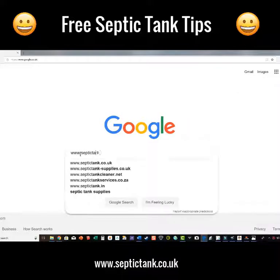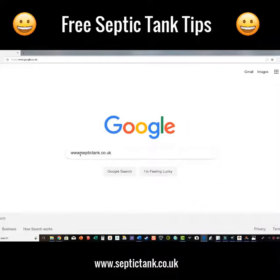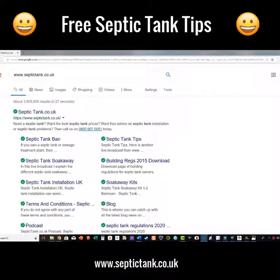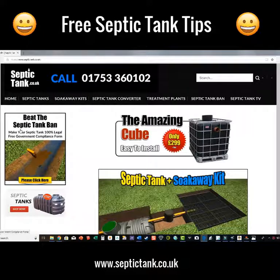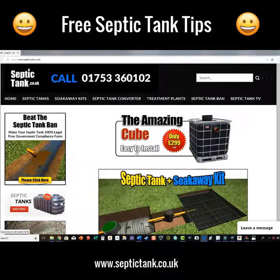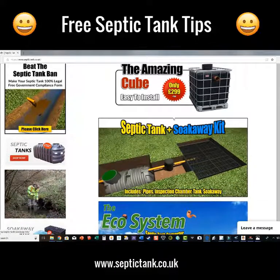Let me show you a really easy way. You can see there's my website — just click on it like so. There's quite a few bits of stuff on here, but I just want to point out this amazing feature that I've recently introduced. You'll see it says 'septic tank and soakaway' — click on that.